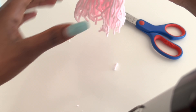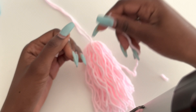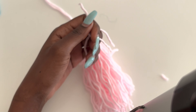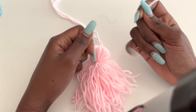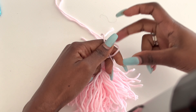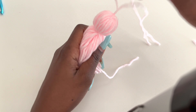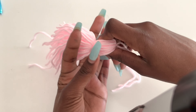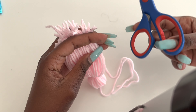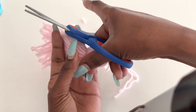Get the short yarn now and tie it around about an inch down. Tie it tight — tighter than me if you're able to. Get your scissors and try to make it straight at the bottom. Cut off the excess and there you have your tassel.